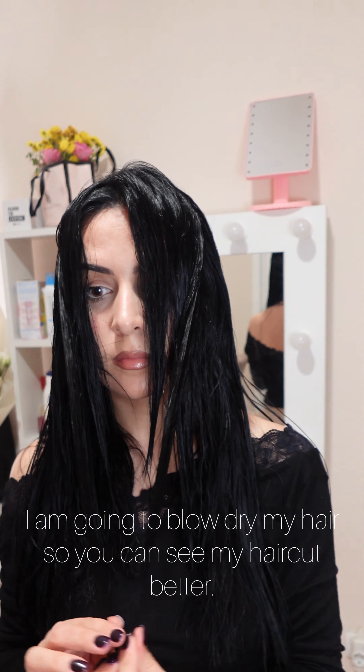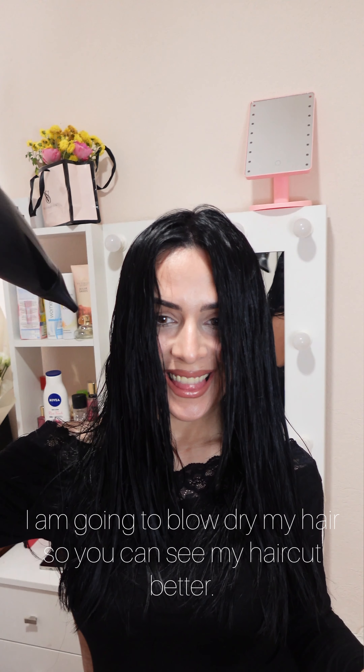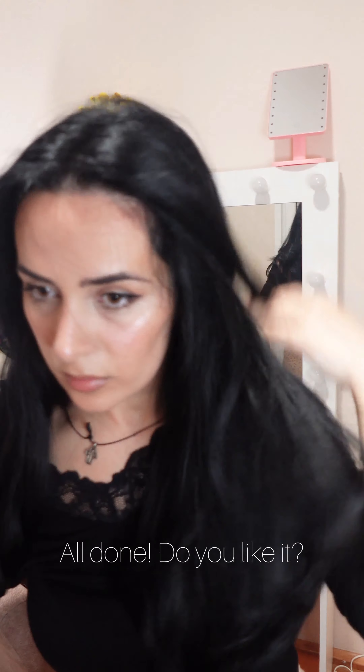Let's see what we have done. I am going to blow dry my hair so you can see my haircut better. All done — do you like it?